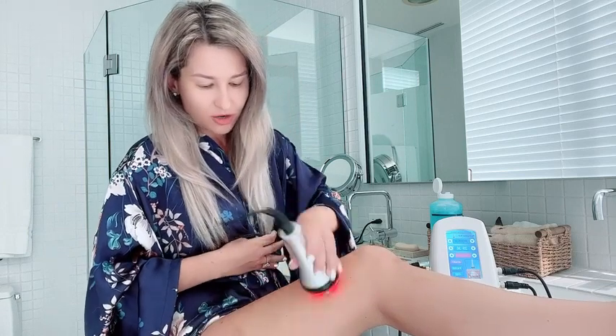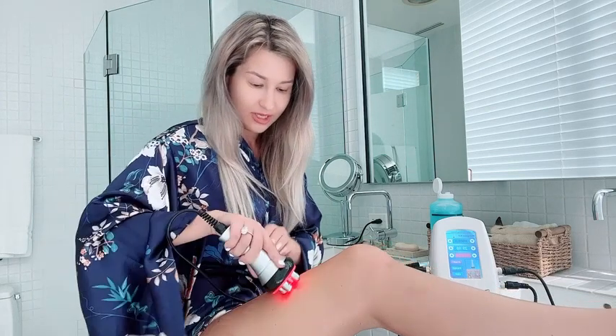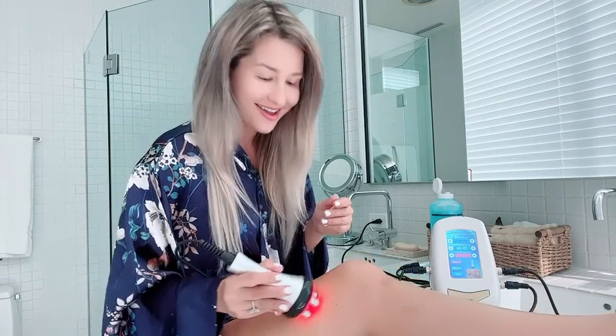I am completely impressed and I'm glad I don't need to go to the salon. With the RF treatment, you cannot hold it on one spot too long as it becomes too hot. It basically heats up your inner fat tissues and helps stimulate collagen in your skin, reducing the appearance of cellulite — that was my main area of concern.